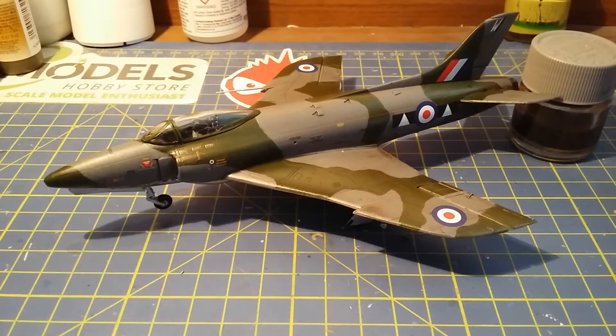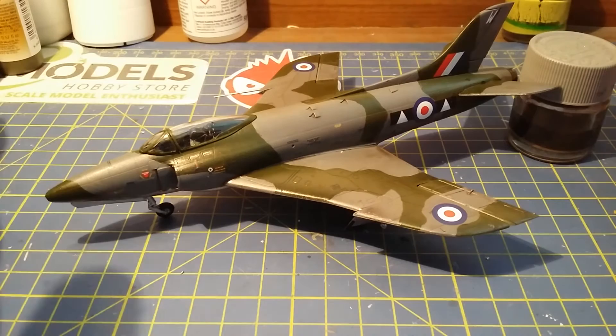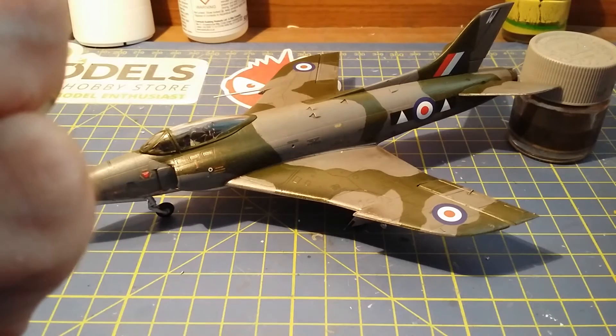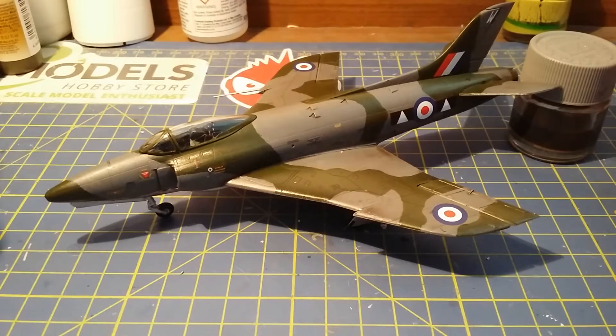Hello, it's Guy here from GD Models. Today I'm going to be reviewing a kit from Airfix that I've built on the sidelines because it's only a quick little kit. I decided — I told you in the last video — I'm going to do some small kits and only do reviews on them, sort of like starter kits or kits for under 20 pounds.